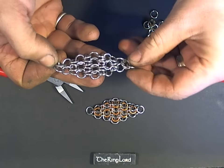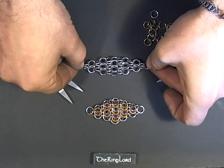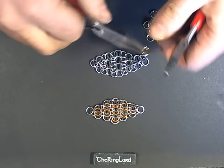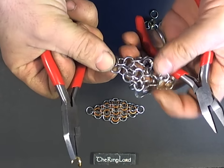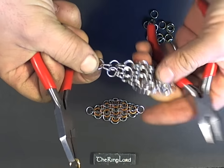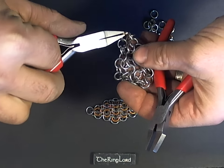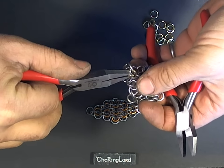You'll notice if you grab a square of oriental 4-in-1 by the corners, it stretches into this diamond shape. And all you need to do to turn this oriental 4-in-1 into this hybrid weave is basically look for the holes in the oriental 4-in-1, and put your rings through on one side only, such that it covers up that hole.